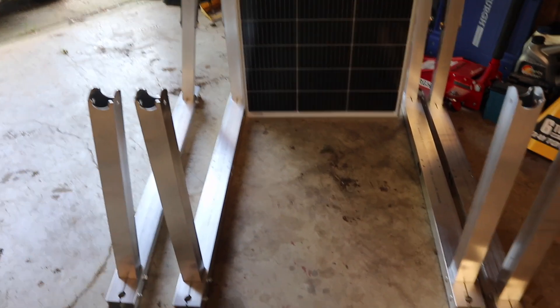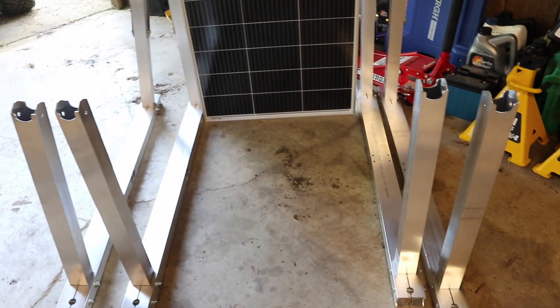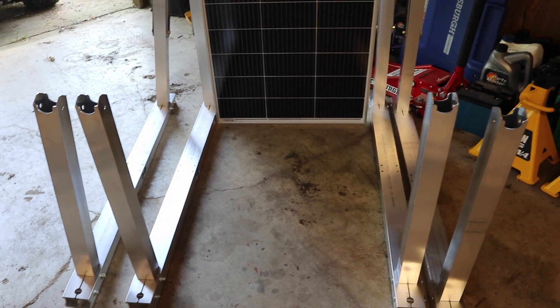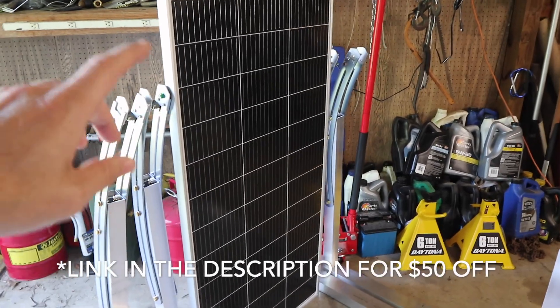We're adding four panels to our array so we will have five of these brackets. I'm going to show you how to put the last one together down here on the ground. These four only took me about 20 minutes to put together. Before I put that together, I want to tell you that these are so adjustable that you can put any size solar panel on them.